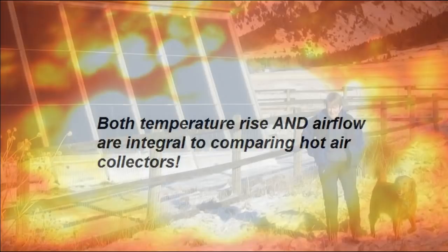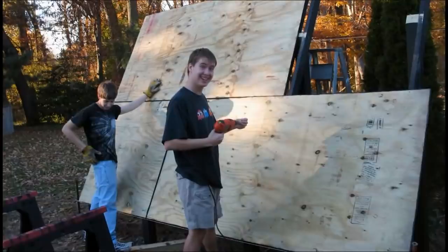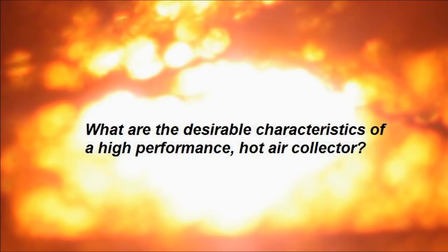With that backdrop, Gary of builditsolar.com, me, and a few other folks decided to take a close look at some common hot air collector designs, do some side-by-side testing, and figure out which ones really work the best. I'll give you a summary of those results in just a minute.